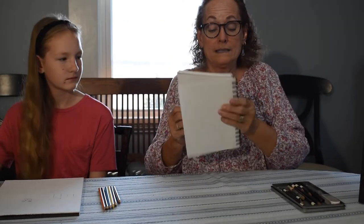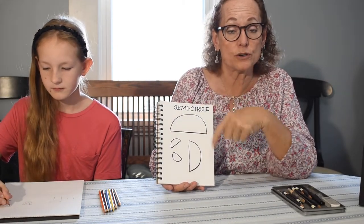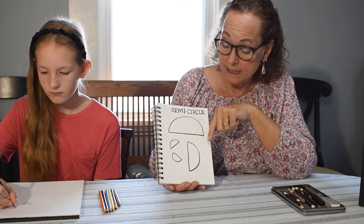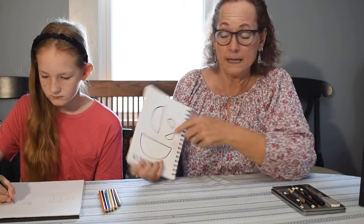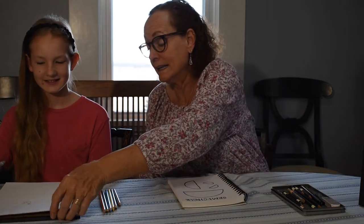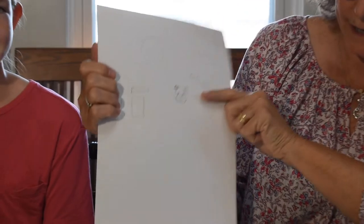Next we're going to make a shape called a semicircle. A semicircle is really just a circle that's been cut in half. It can go different directions — if I turn it this way it almost looks like a ship; if I turn it this way we can make that into a setting sun. Let's see what Heidi did — there are our semicircles. Very good! I think we're ready to draw something else.